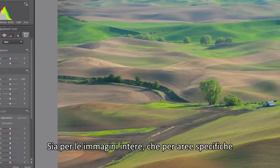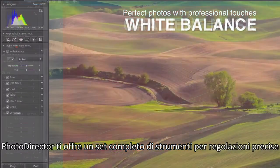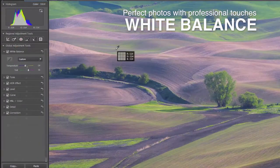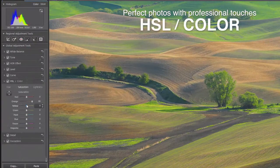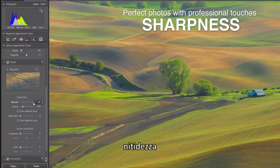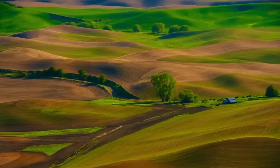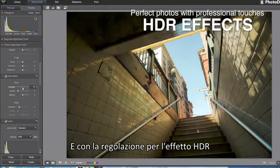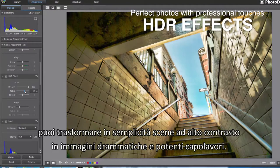For both overall image and targeted regions, PhotoDirector packs a complete set of adjustment tools for fine-tuning, including tone, color, contrast, sharpness, and more. And with HDR effect adjustment, you can easily turn high-contrast scenes into dramatic images and powerful masterpieces.